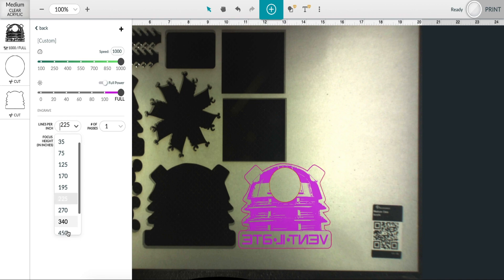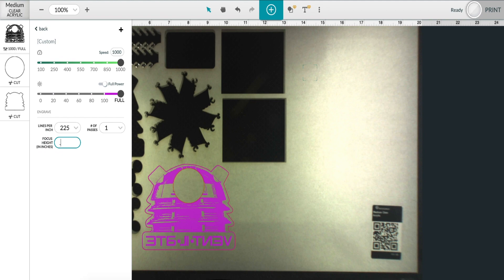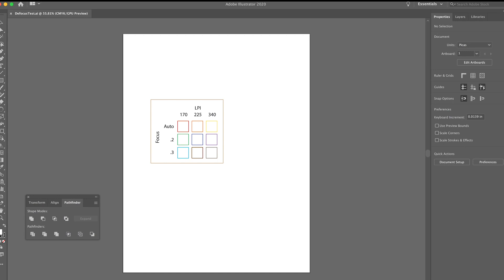On this Dalek, if we did an HD engrave with the proof grade settings, it would take an hour and 42 minutes. But if we use defocusing, we can get a similar result in only 19 minutes and 15 seconds.